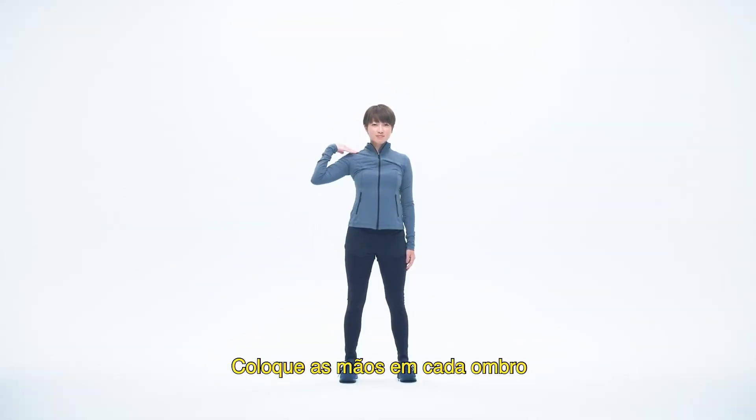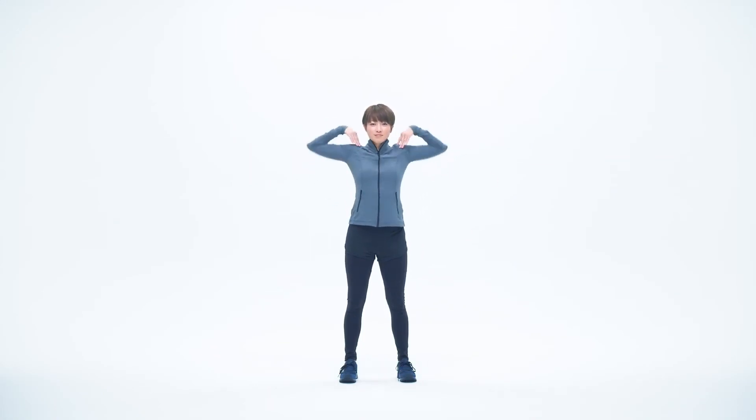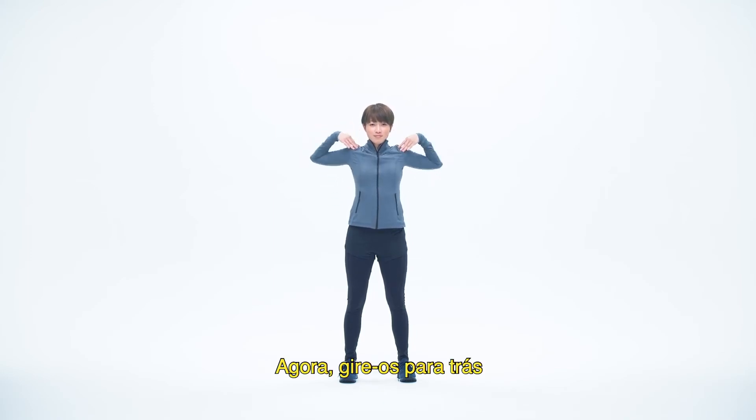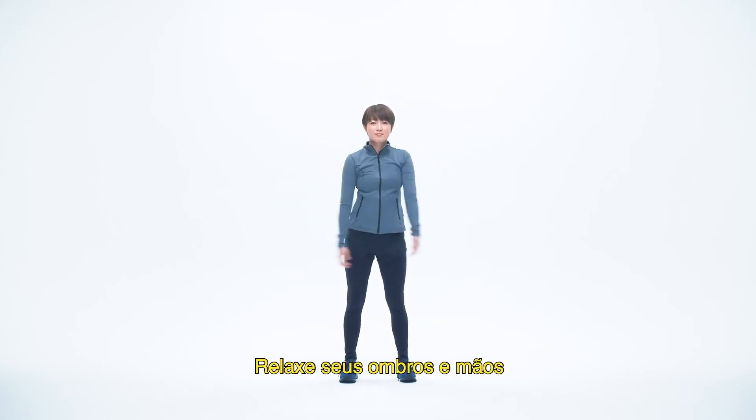Put both hands on each shoulder. Rotate your shoulders forward. One, two, three, four, five. Now rotate them backward. One, two, three, four, five. Relax your shoulders and hands.